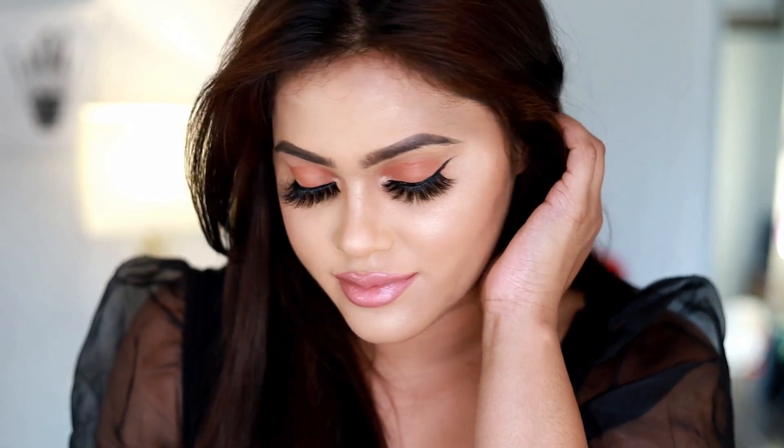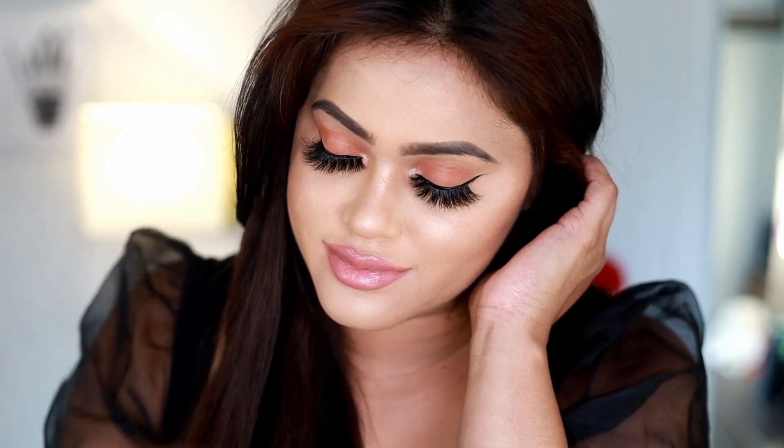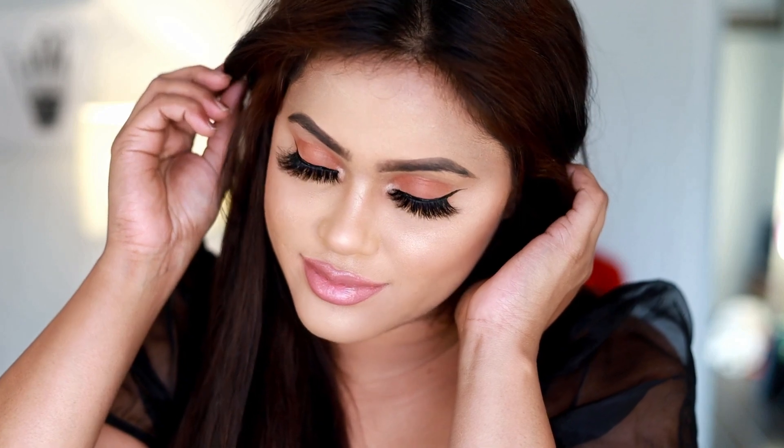If you happen to recreate this look, please tag me on Instagram at Makeup by Asmary. Thank you so much for watching! Coming up next is a Hindu Bengali bridal look — I hope you'll enjoy that as well. Stay tuned, subscribe to my channel, and don't forget to hit the bell icon to get further notifications. Thank you so much for watching!